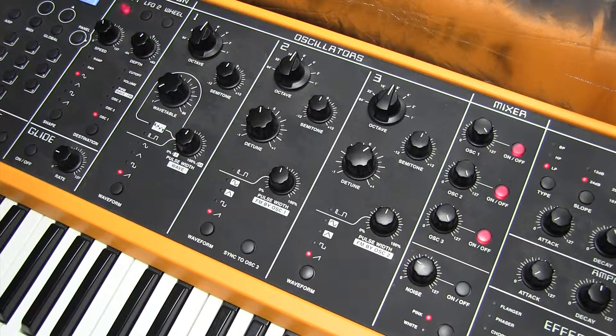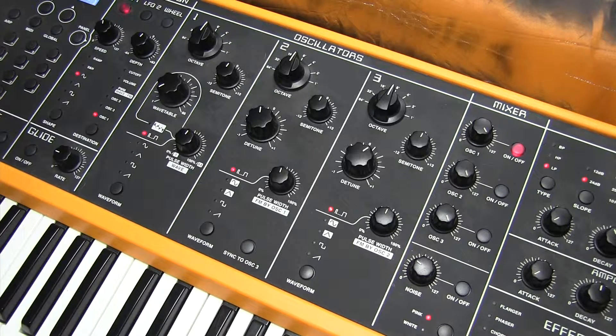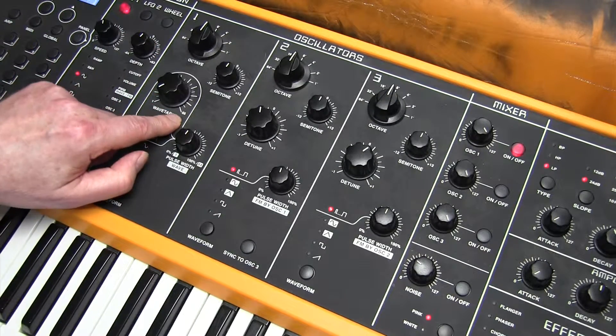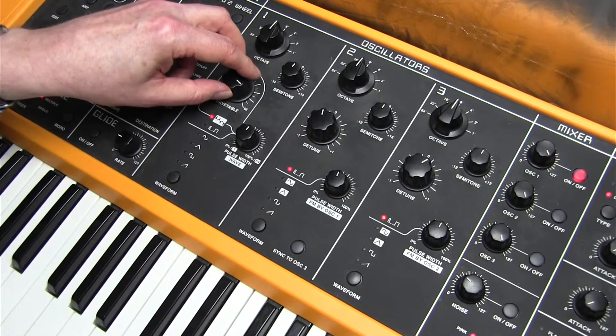The next sound we're going to look at is the riff from Take On Me. We're going back to an initial setting, which gives us the pulse waveform for the three oscillators. But here we're actually going to use some wavetable synthesis. In previous tutorials we looked at how the Sledge can emulate analog synths, but there's a really strong digital foundation from the wavetable — originally a PPG invention before the Yamaha DX7. It gives us 66 sounds from the original PPG wave.